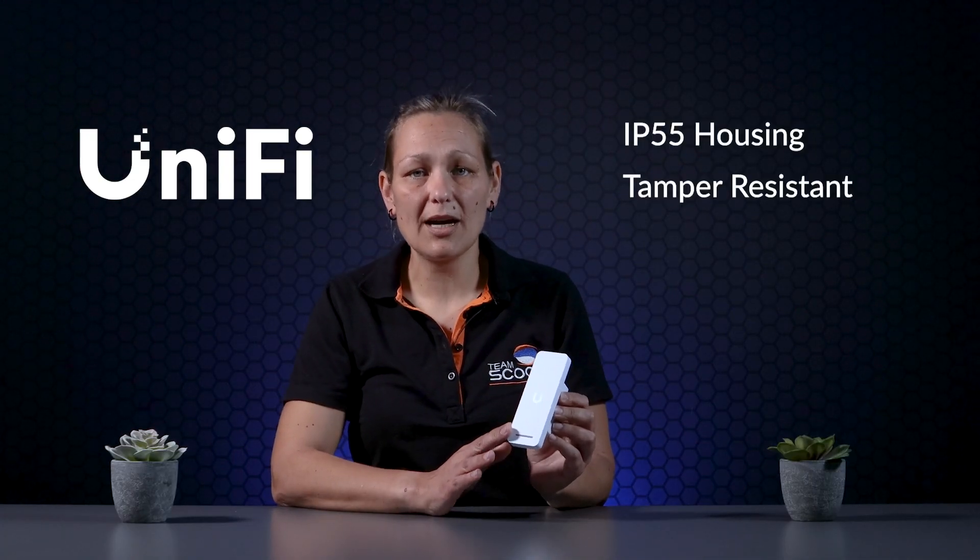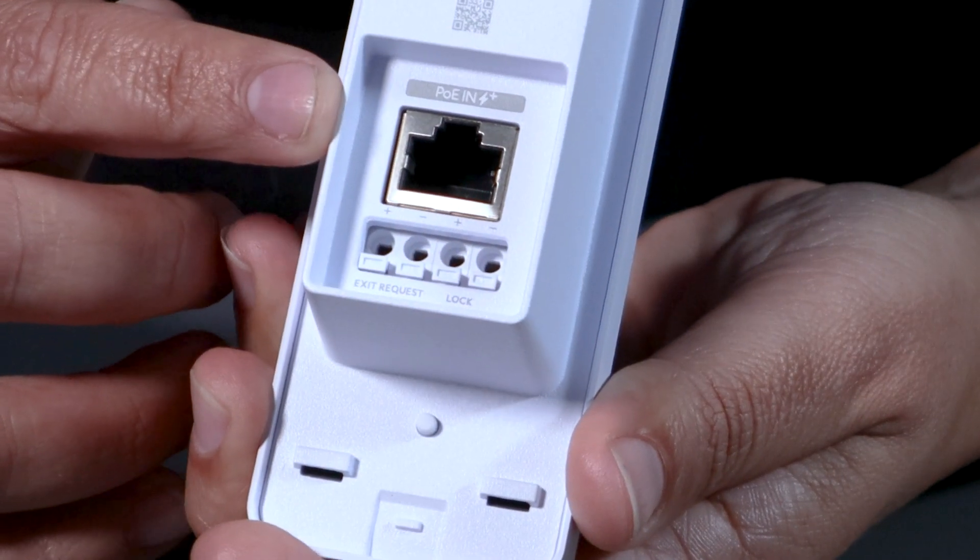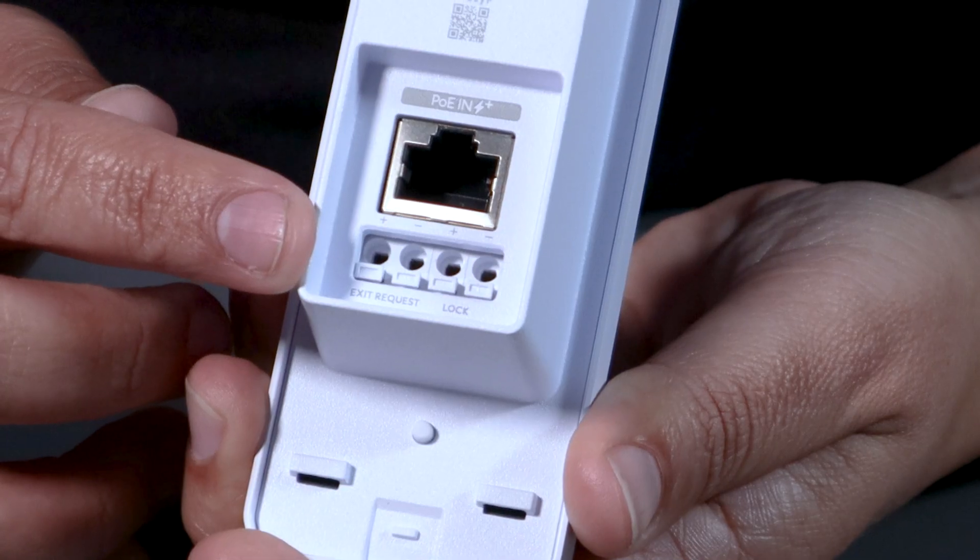It combines both a reader and a hub into a single compact device for a simple installation without the high cost. The unit integrates seamlessly with the Unifi ecosystem, making it a great addition to any Unifi network or Protect installation. It features an IP55 tamper-resistant housing with PoE plus inputs and 12 volt terminals for locks and accessories.